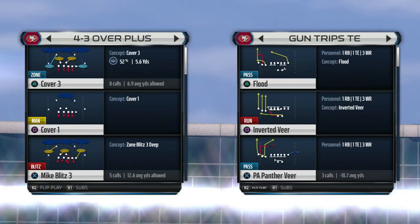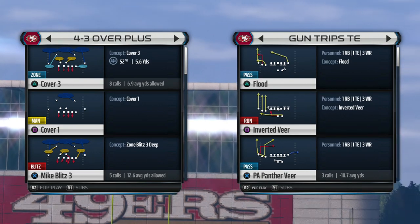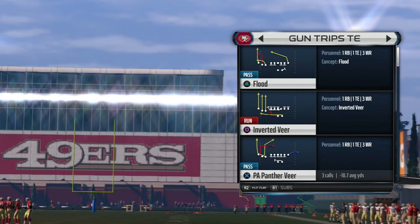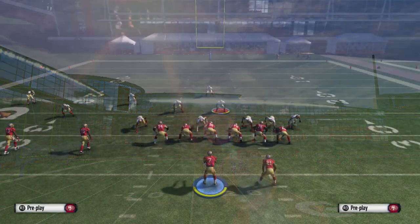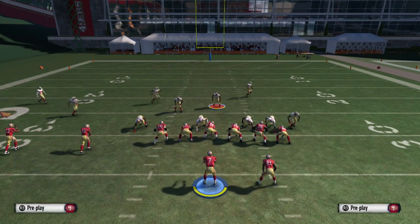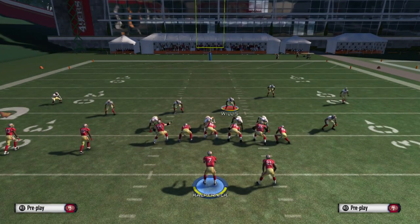Here we go with our 4-3 Over Plus quick blitz. You can use this out of any formation and it's really easy to set up. All you have to do is pinch down, crash down, and move the right outside linebacker to the outside. We can go ahead and do it right here — pinch down, crash down, move this guy to the right.